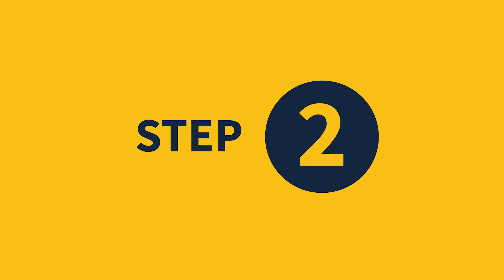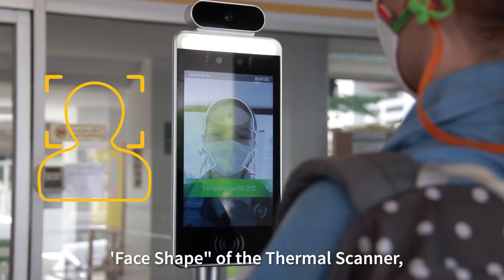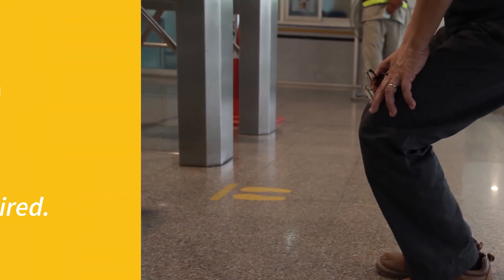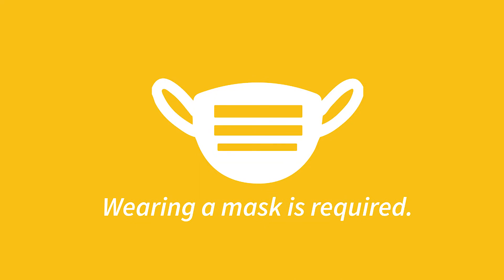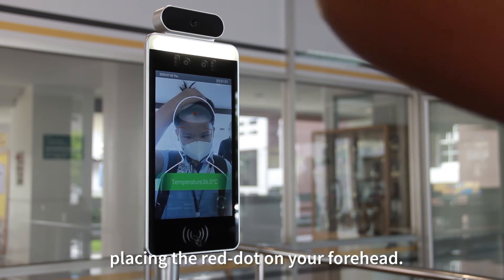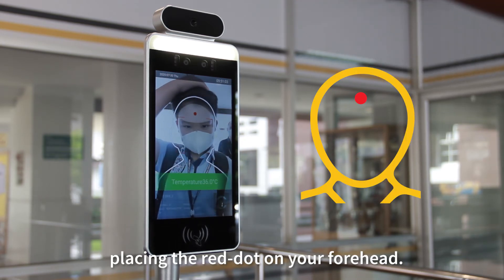Step two: make sure your face is covering the face shape of the thermal scanner. Bend your knees if necessary. Wearing a mask is required. Be sure to remove your hair from your forehead, placing the red dot on your forehead.